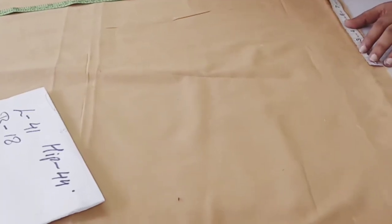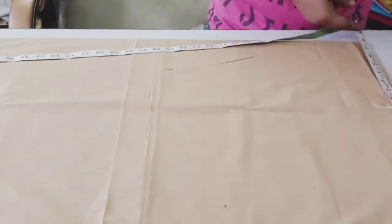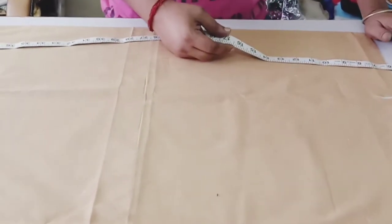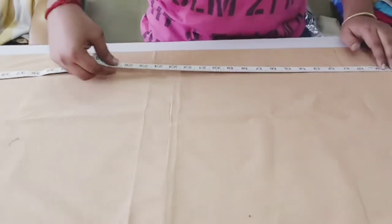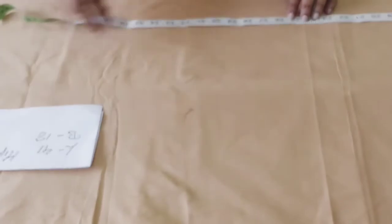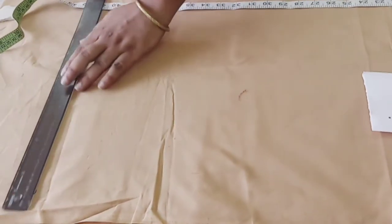First we are going to take this measurement for bottom. Now we are taking the length of the salwar. For that we have to minus 7 inch for yoke and we will take out the length of salwar. Length of salwar is 41 and we are taking 1 inch extra for margin. Mark it here.